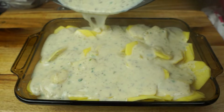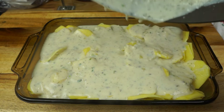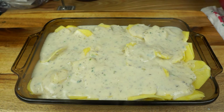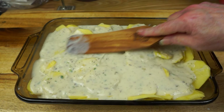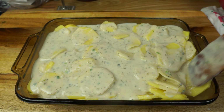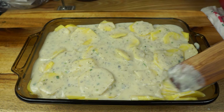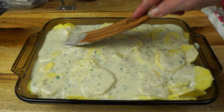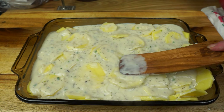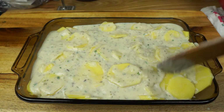Get all these potatoes coated and make sure everything's down in there. I'll get my foil over this. Now if yours comes way up to the top like mine does, bake it on a cookie sheet because we don't want a messy oven.